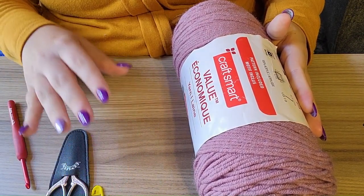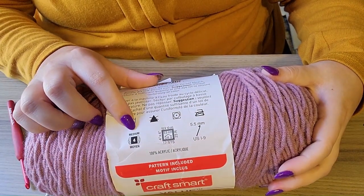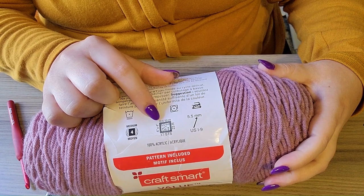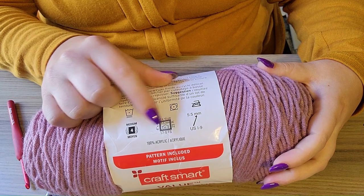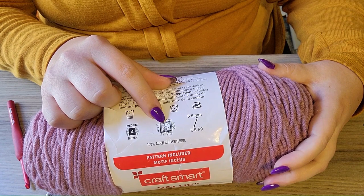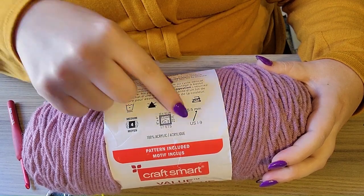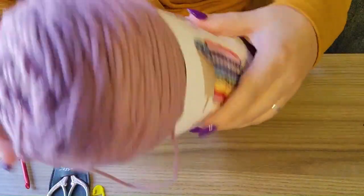Let's learn how to read a yarn label. Right here it says this is a medium weight four yarn. This is known as gauge — you know you have the correct tension if you have 17 stitches and 23 rows and it works out to a four-inch by four-inch square. That's using 5.5 millimeter knitting needles, and it recommends a 5.5 millimeter crochet hook, which is also known as an I. That is how you read a yarn label.